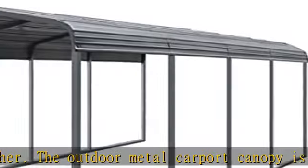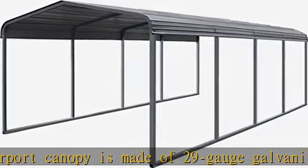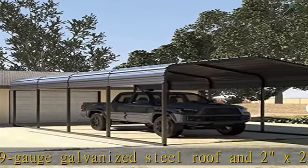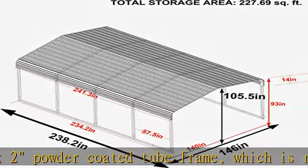The carport not only can be used as a car carport canopy, but also can be used as an activity shelter for outdoor events like parties, weddings, and commercial fairs. The carport car canopy garage shelter in grey finish will be the finishing touch of your backyard.